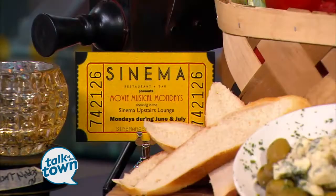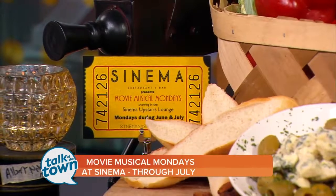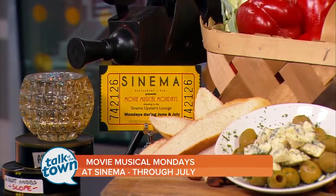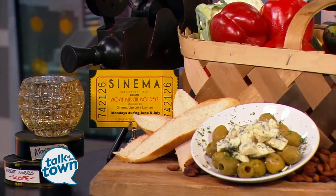So this is one of the things you can get at Movie Musical Mondays. What else? Oh, there's so much stuff. We're going to have some stuffed olives, a really nice dry rub smoked almond that's a great thing to snack on, tempura shishito peppers with a green curry cream cheese, and flatbreads that we do every week.